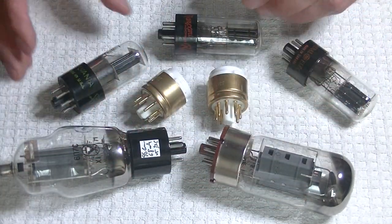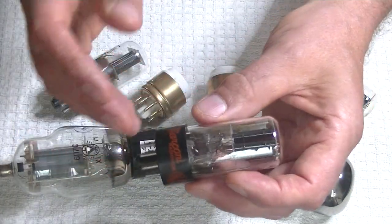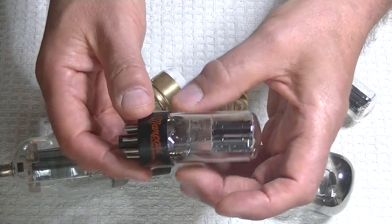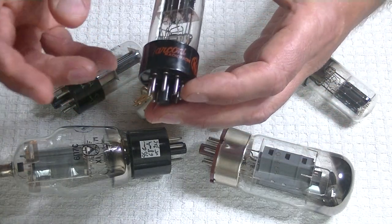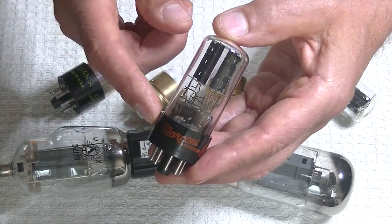What about vintage tubes with shallow bases? These are even more dangerous because the plastic will be right below the top completely — you can't get your finger on it at all. This is actually one of my favorite Canadian 6SN7s, the Marconi tube.